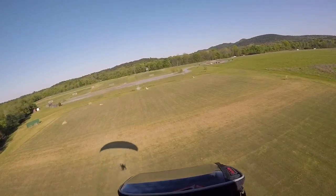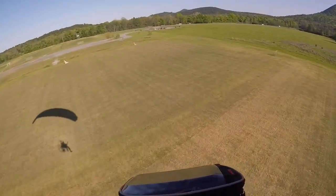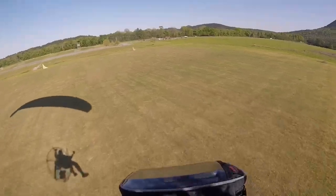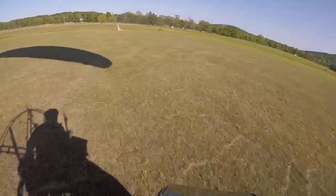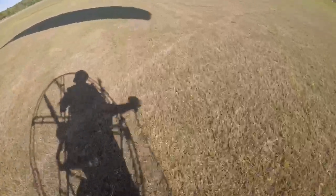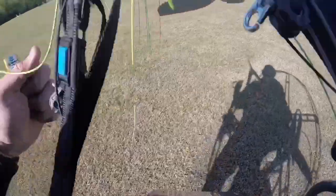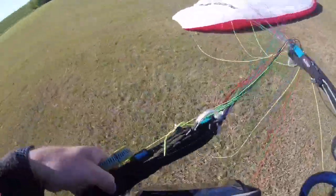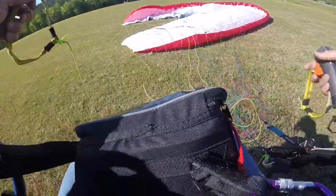I'm coming in trying to stay straight into the wind. I cut my motor, and now I'm looking at the horizon, flaring, and now I'm walking. Easy peasy. Best landings are when you look at the horizon. This is a great motor because as soon as I turn around, since this is an Angel frame, all I have to do is sit down and it's like I'm in a lawn chair. I love it.